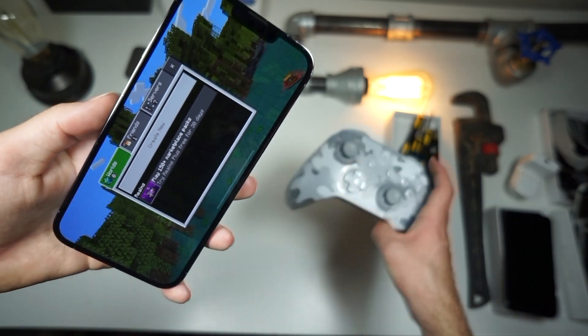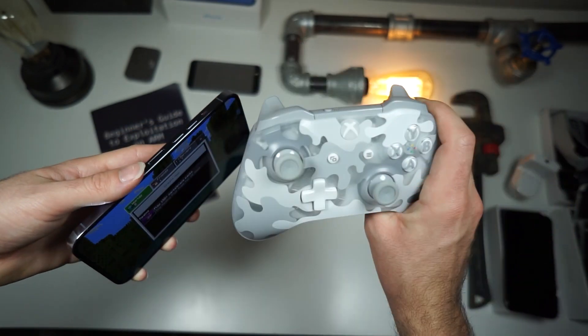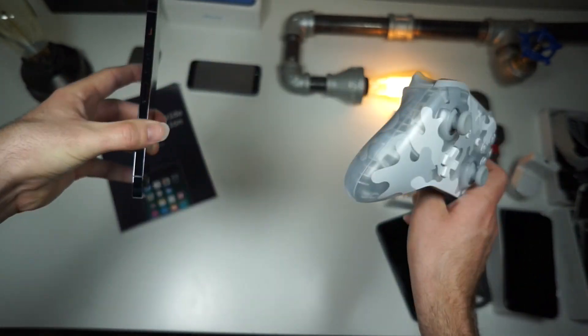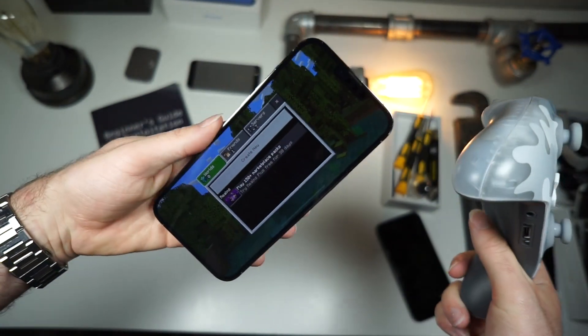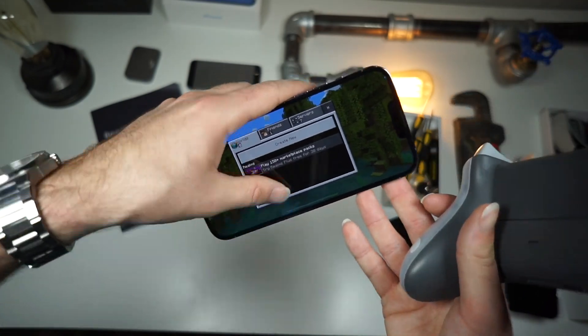What is going on everybody? In this video I'll be showing y'all how to connect your Xbox controller — Xbox One, One S, whichever controller you got — with your iPhone, so you can play video games a lot better. I'm going to be showing y'all for Minecraft.